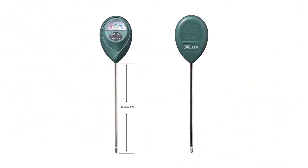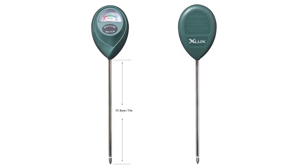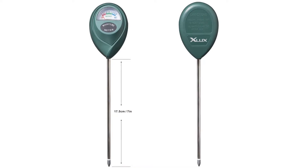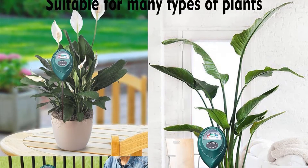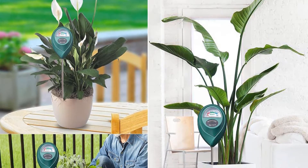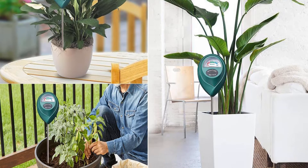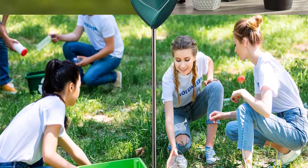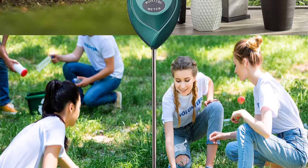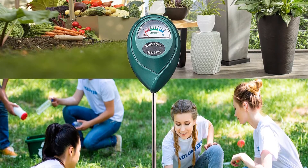It also doesn't require batteries or charging, making it ready to use right from the box. While some gardeners may want the higher degree of accuracy that comes from a calibrated digital meter, the sturdiness and ease of use of the Zlux meter make it a winner in our book. The 7-inch probe is not made for extreme conditions, but this is rarely an issue since most plants you will be monitoring aren't made for extreme conditions either. Just be sure to maintain a gentle touch when you first put it into the soil, or it may get damaged.